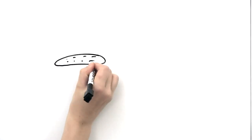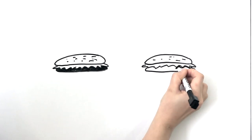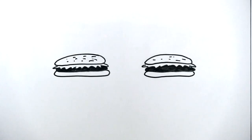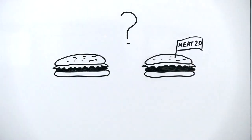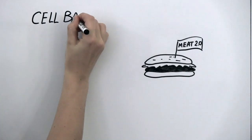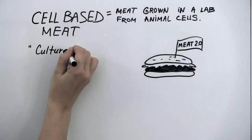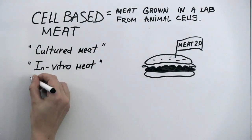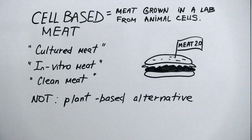Can you imagine eating a hamburger that is in every way identical to the hamburgers you're used to eating, except that it did not come from the carcass of an animal? While this might sound like science fiction, slaughter-free meats may be available to consumers in the next several years. This type of meat, which can be referred to as cell-based, cultured, or in vitro, is meat that's grown by cell culture rather than inside an animal, and it promises to feed a growing population in a more ethical and environmentally sustainable way.